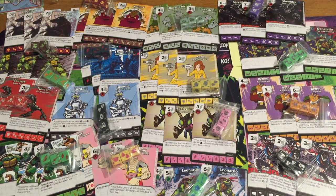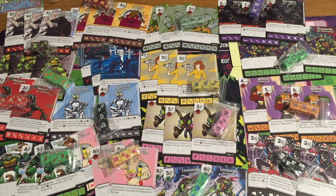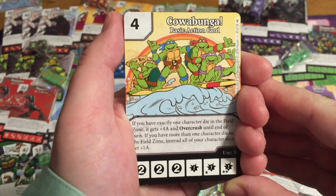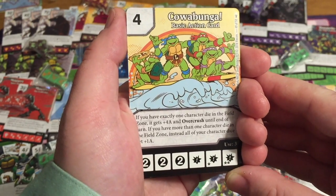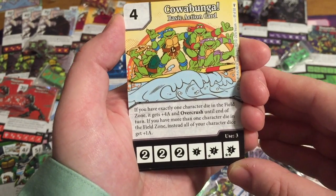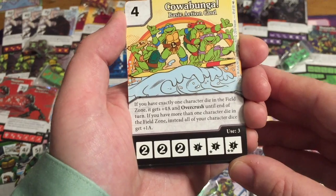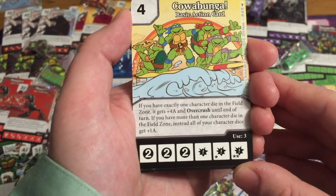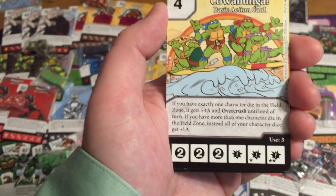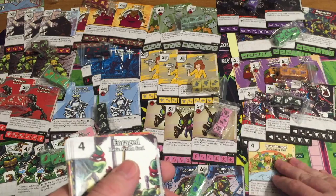That's pretty typical — they're usually light on their eights. There are only a couple above eight, like your Phoenixes and Thanoses. As cool as these are, I honestly think the action cards might be my favorite part of this set so far, just by thumbing through these. Cowabunga — I probably had a t-shirt with that cartoon on it. If you have exactly one character die in the field zone, it gets plus four attack and Overcrust until end of turn. If you have more than one character die in the field, you only get plus one attack for your character.